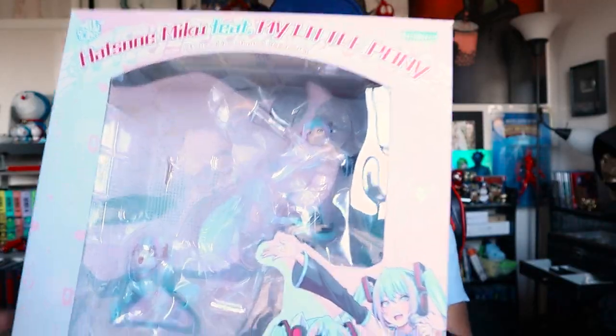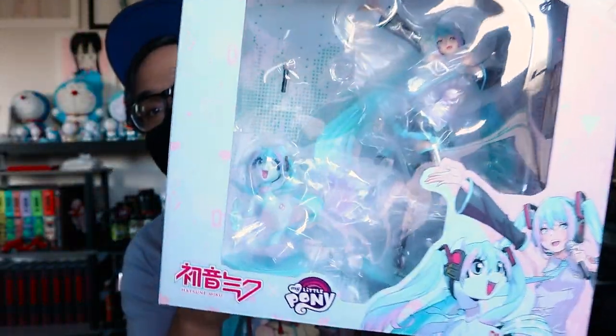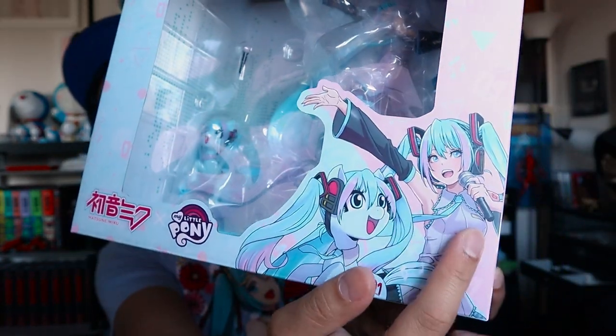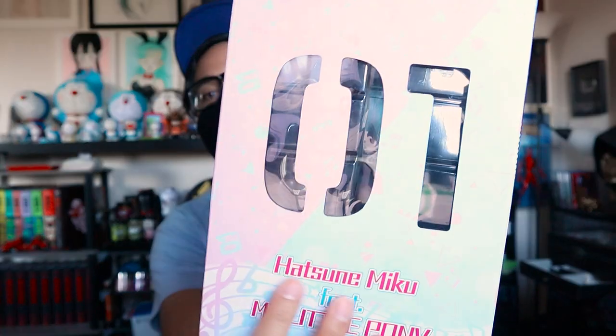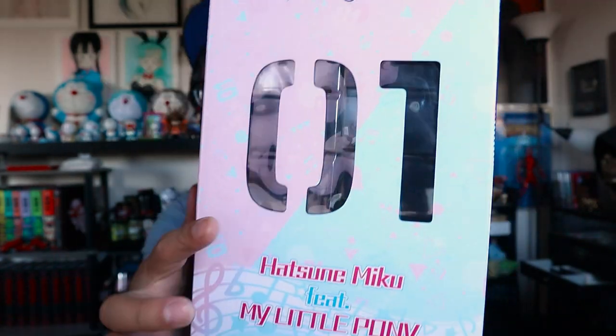With that out of the way, let's talk about the box. You have the big window right here to show off the statues — and I should say statues, there's actually a Miku version My Little Pony little thing over there. At the bottom right of the box you have Miku and her My Little Pony counterpart. You have the My Little Pony logo and the Miku logo on the bottom left, and 'Hatsune Miku featuring My Little Pony' text, with the Kodobukuya logo on the top right. On this side you have the 01 logo — the little tattoo that's on Miku's right arm. That's pretty cool.